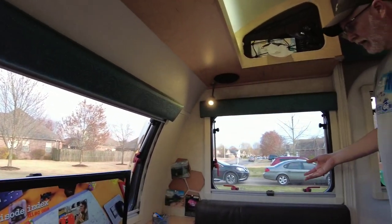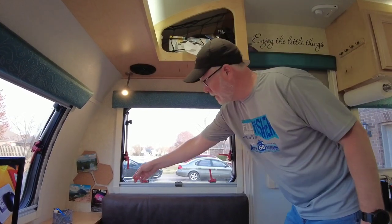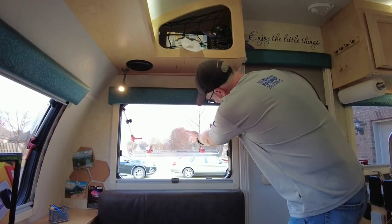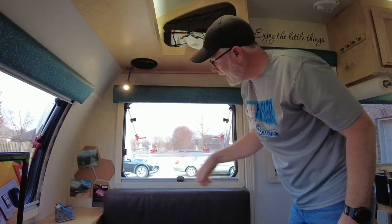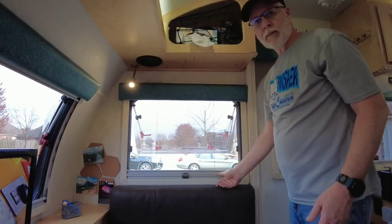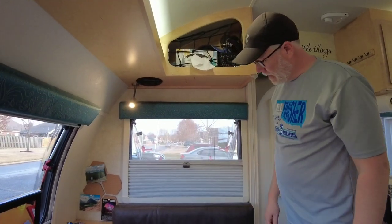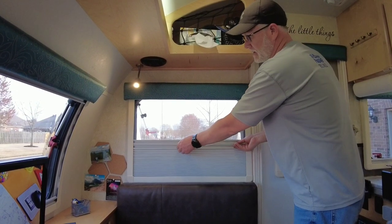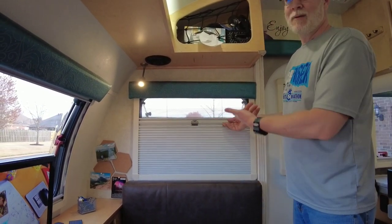We get asked a lot about how they open and how they work. They're really easy — they have four to six latches depending on the window. You just push it open really easily, you can tighten these on either side, and then you can lower the screen from the top. You also saw that we have the privacy shade too, so you can hook them together and get some airflow but still have some privacy even with the windows open.